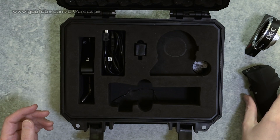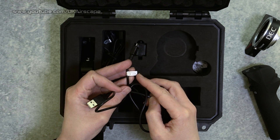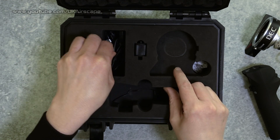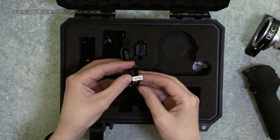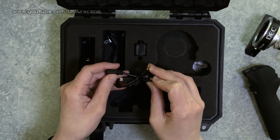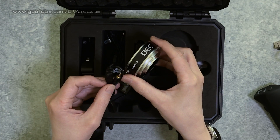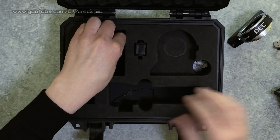Also in the box you get some cables, which they helpfully label. There's a charge and update cable - effectively a USB cable to charge the device, because they've each got little batteries in them - and also to update the firmware, which will be handy since this is a prototype. Then there's a cable for the GH series of Panasonic micro four-thirds cameras, a remote control cable effectively giving you LAN control. You can see there's a start/stop button, so the cable connects the lens adapter into the back of the camera and controls recording.